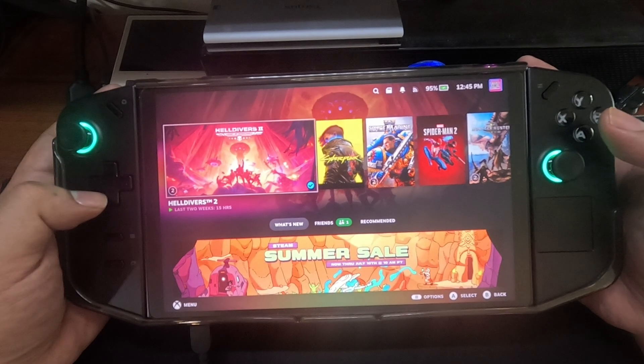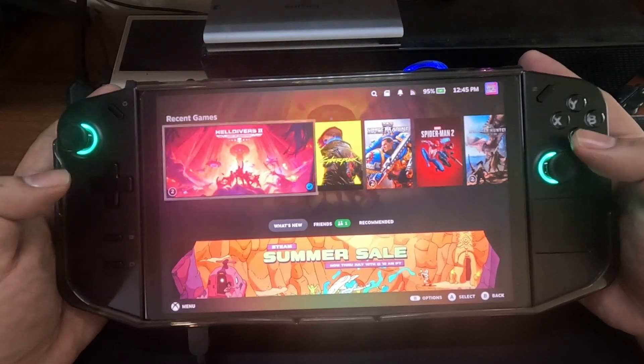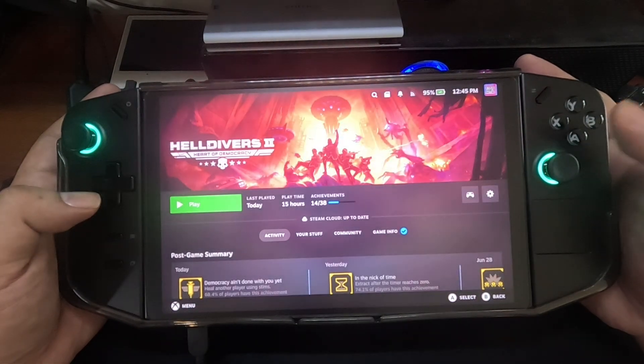Hi guys, Jontag here and today we're going to use the SteamOS for our Legion Go and we're going to test Helldivers 2, so let's check it out.